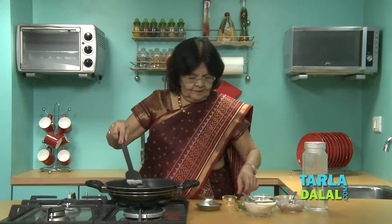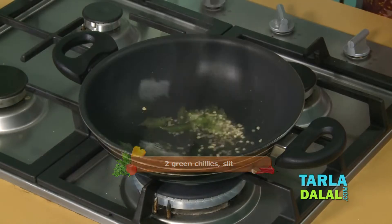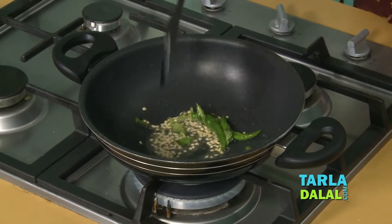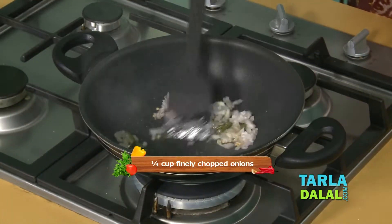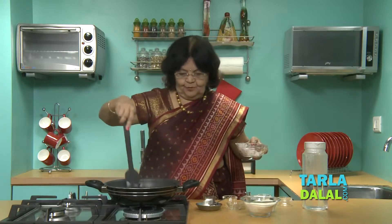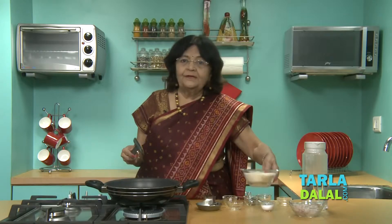Add curry leaves, then slit green chillies. You can also add chopped green chillies, whatever you prefer. If you like, add a few chopped onions.